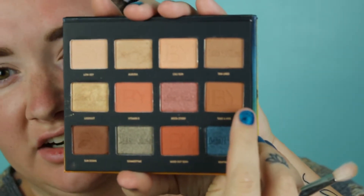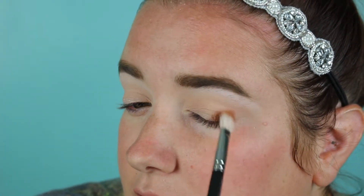I'll grab a MAC 217 brush and take the IBY Beauty Desert Vibes palette, using the shade Take a Hike — just a bit deeper than the crease shade. I like to stick with warm-tone colors since my eyes are a strange color; they're brown but also turn green really easily. Warm tones bring out the green more.